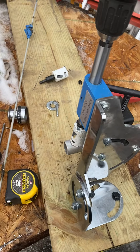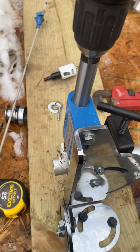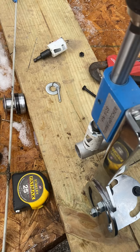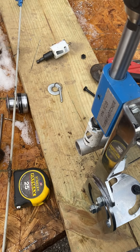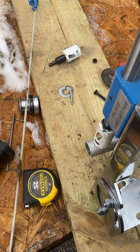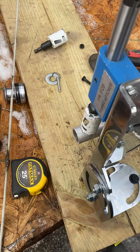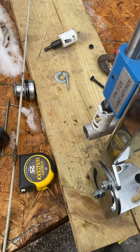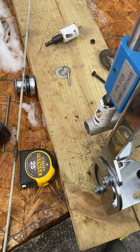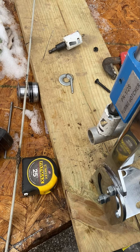I got my pipe notcher set up outside in the driveway. I'm going to be fabricating some safety rails on the boat. I also got some larger diameter aluminum tube on the way so I can make some trees for the trolling rods and stuff when we're running planers.